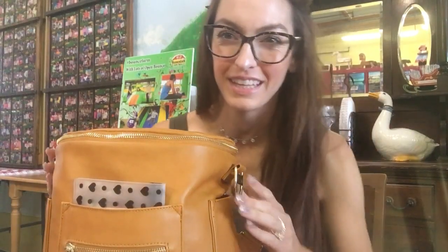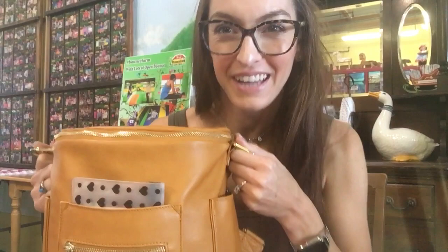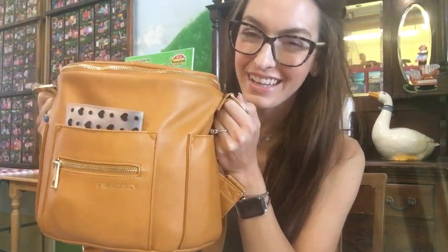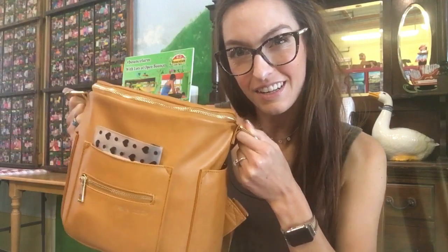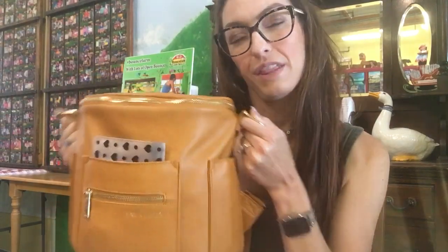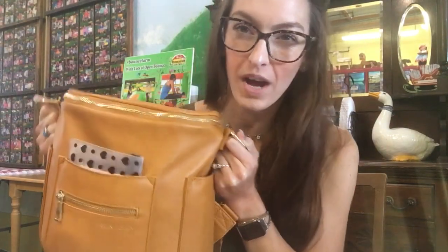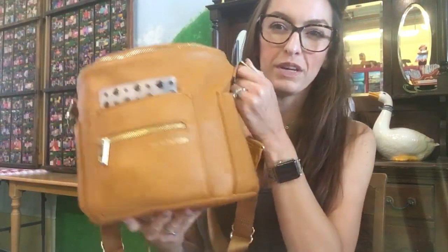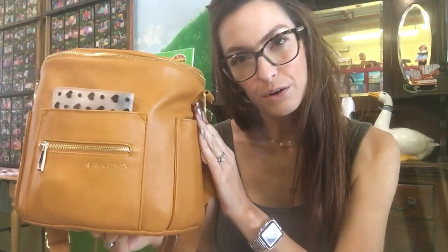Hey, so I'm finally getting around to doing my actual packing video of the Fond Design Mini in the new Fall 2018 color. They have three colors: a navy, a wine, and this one, which is called Honey. It's more of an orangey, yellowy color than the brown or any other shade of brown they've come out with.